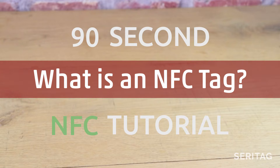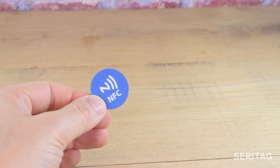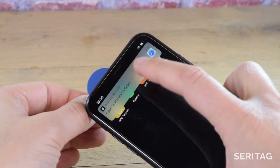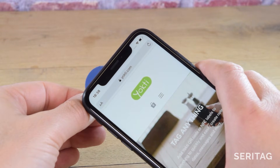This is a Seretag 90-second NFC tutorial. What is an NFC tag? NFC is a wireless technology that allows data to be transferred between two NFC-enabled devices. An NFC tag can be used to store a tiny amount of information, such as a web address, and this can be transferred to an NFC-enabled mobile phone when scanned.